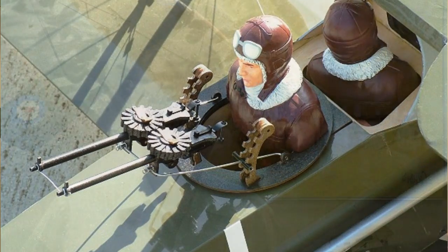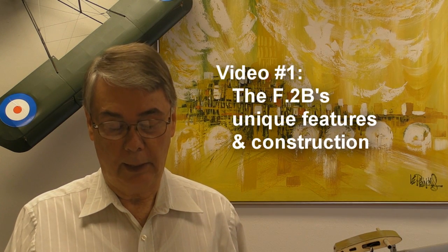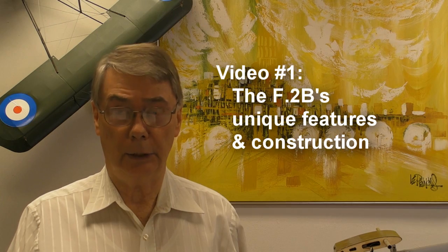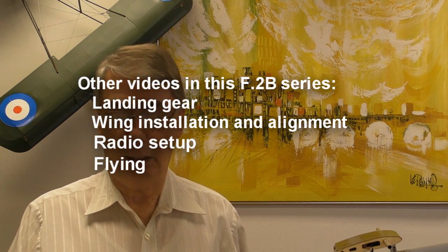Thank you for sharing my interest in this unusual and great flying model airplane. You're watching the first in a series of four brief videos covering some of what sets Maxford USA's F-2B Bristol Fighter apart from the more common models we see at the field or being advertised. In this video, we will be talking about its unique features and construction. Other videos in the series will cover the F-2B's landing gear, wing installation and alignment, radio setup, and flying.